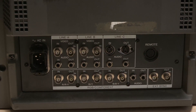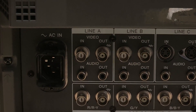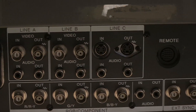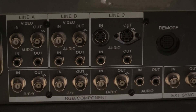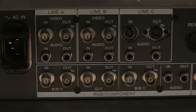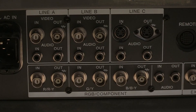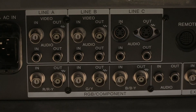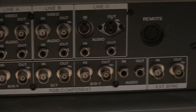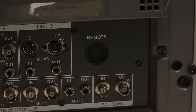Looking at the back of the unit, we have a nice array of inputs. Starting from the left: an IEC connection for power, a composite input designated Line A, a second composite input designated Line B, an S-video input called Line C, and then a component input. Each input has its own audio input in the form of a mono coaxial input, and all video and audio inputs have loop-through outputs. It also has external sync support. There's the remote jack — I'm not sure what you'd control with the remote. Dated manufactured December 1998, made in Japan.